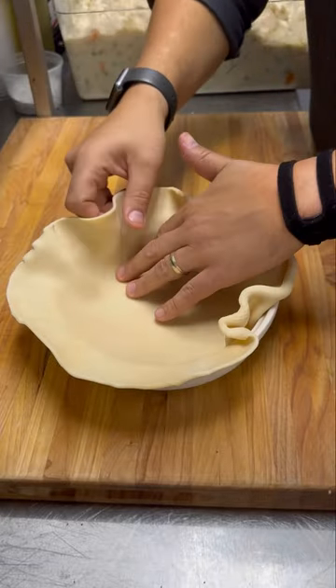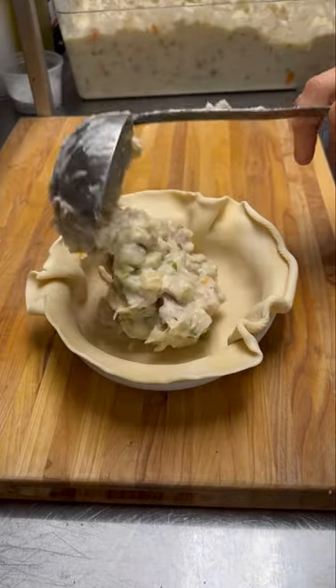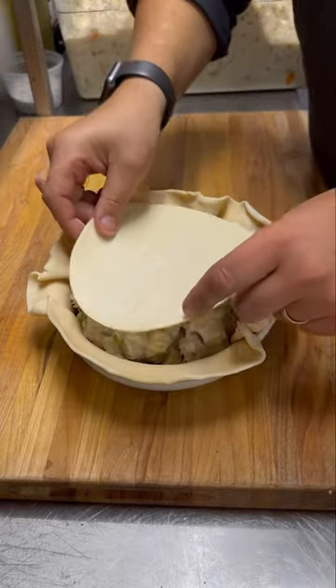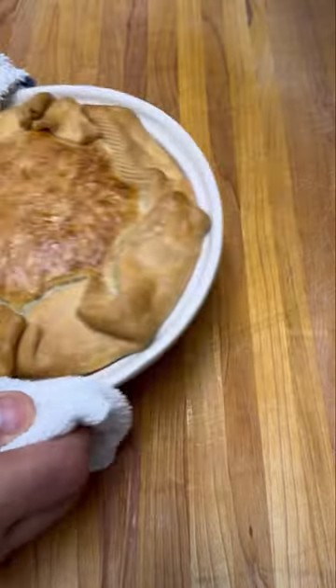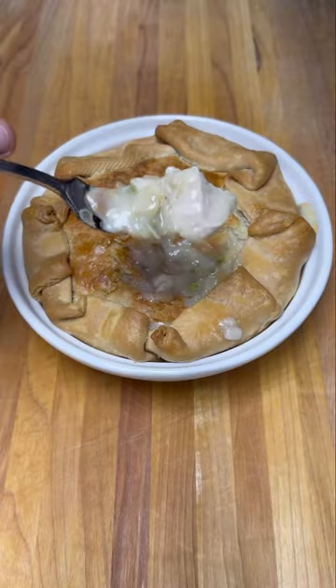To build these pot pies you're gonna lay down a pie crust, get in that cold filling, top with another sheet of pie dough, and roll the edges to seal it. After you bake it the crust should be golden brown, the filling should be bubbly — it's incredible.